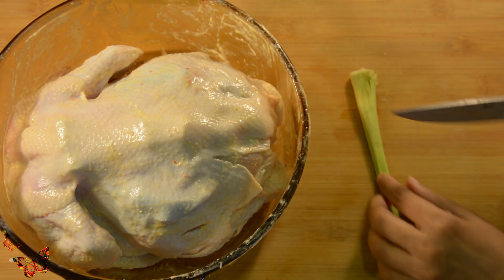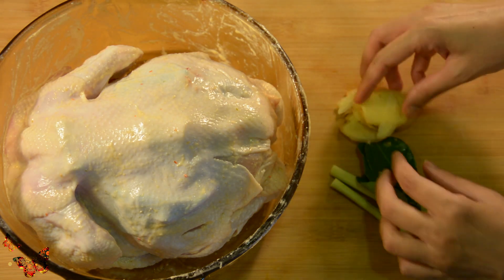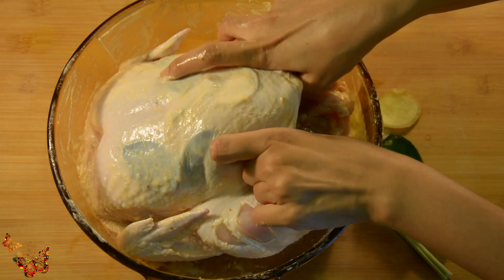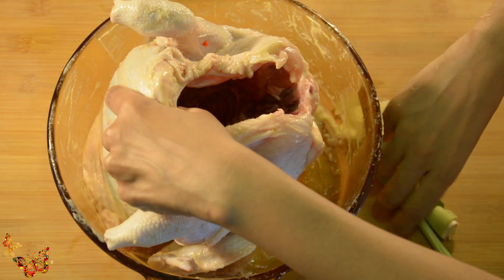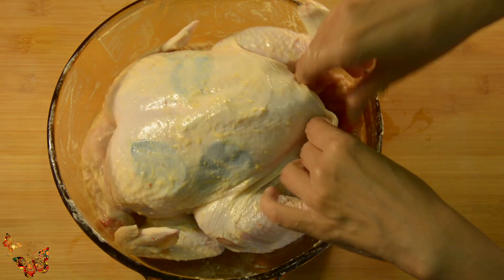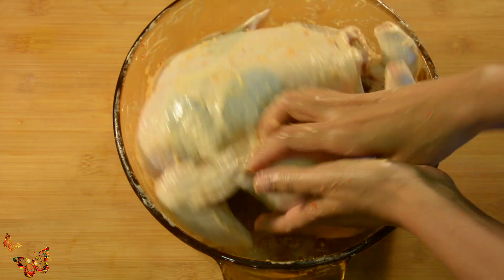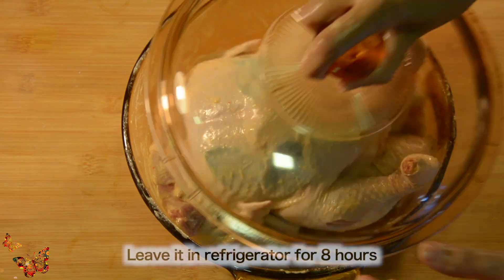We will also put some lemongrass, kaffir lemon leaves, and some ginger slices inside the stomach. I had some leftover ginger paste which I applied on the skin too. Now going to cover and keep it in the refrigerator for 8 hours.